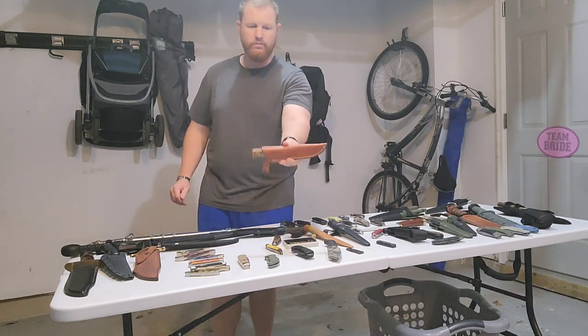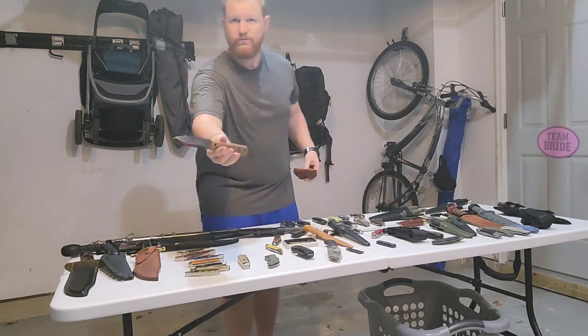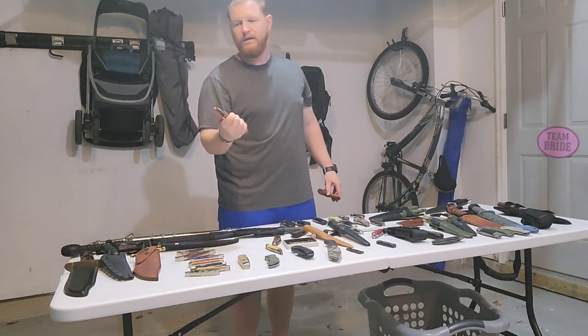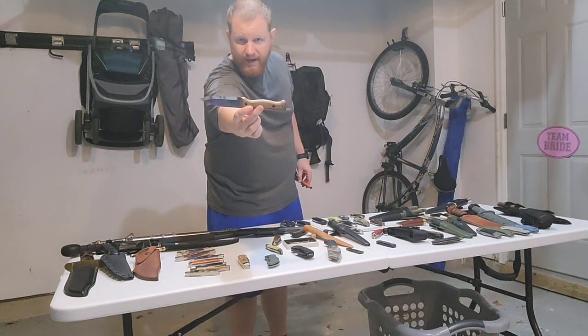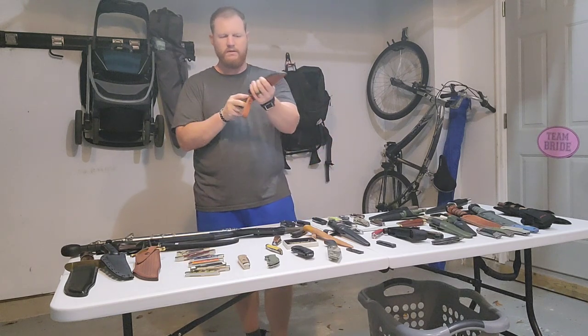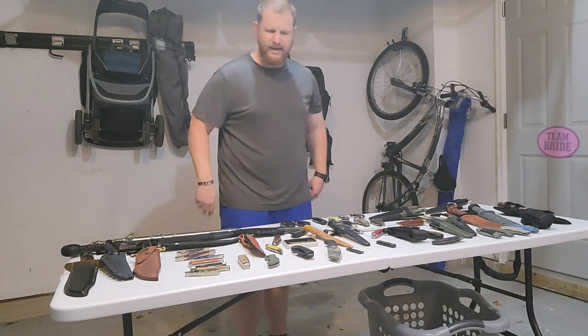This is the BPS Bushcraft — awesome leather sheath, beautiful walnut handle, mirror polished 1066 high carbon steel, Scandinavian grind. This is kind of the bushcraft pattern of knife, very popular in the bushcraft world, especially with a fellow from the UK named Ray Mears.